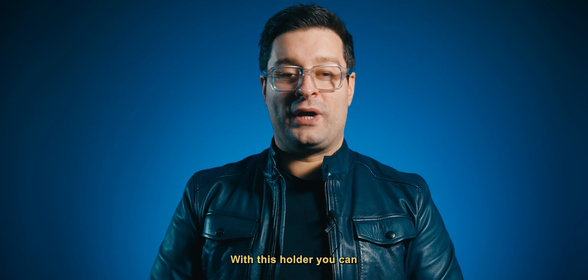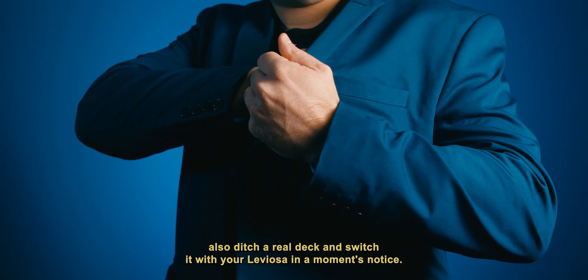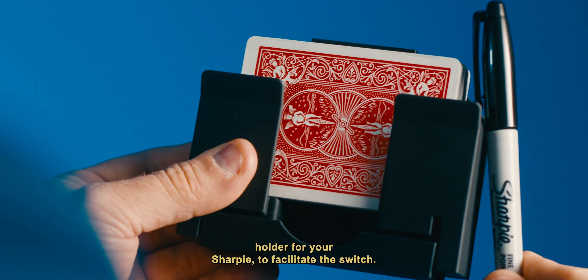With this holder you can also ditch a real deck and switch it with your Leviosa in a moment's notice. We even incorporated into the design a holder for your Sharpie to facilitate the switch.